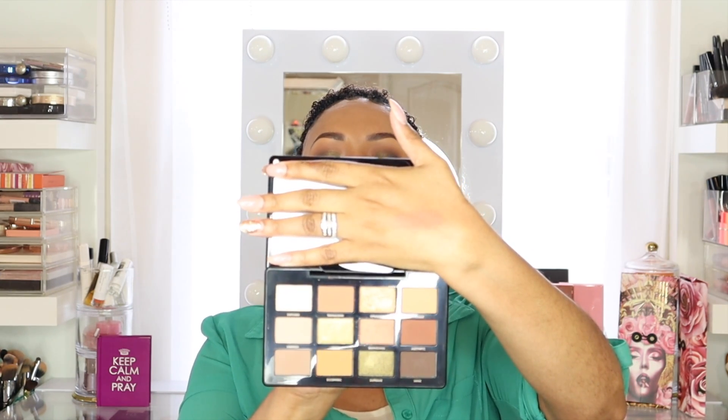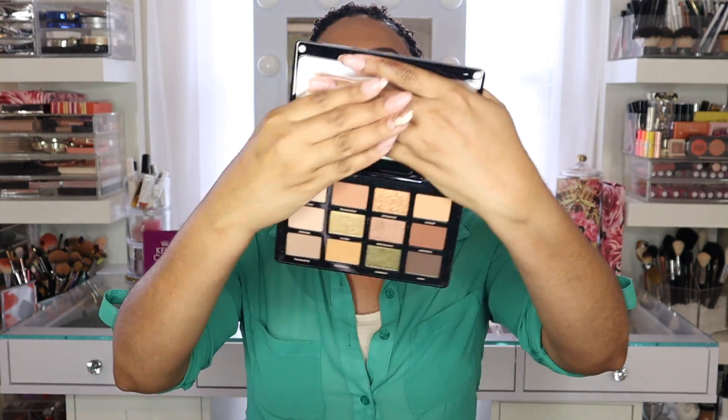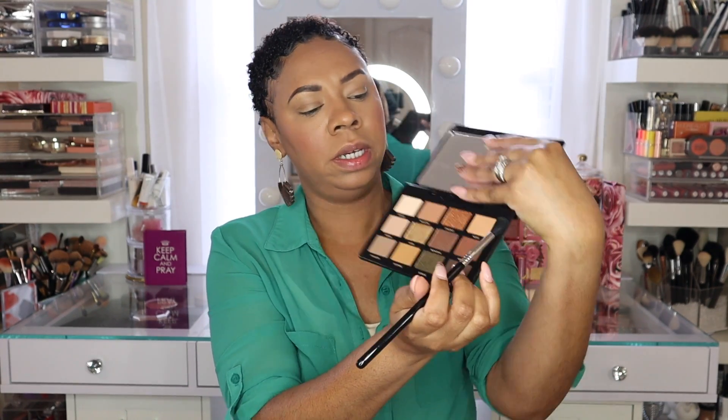This palette is packed full of nude colors — you have greens, bronzes, and browns, all fall-inspired. You can also get a nude look you can wear spring or summer, just like a natural everyday look. I went more for a smoky look today. It's an all-nude palette, so it's going to be a neutral, more fall look. I'm going to start off using the shade Nudist.